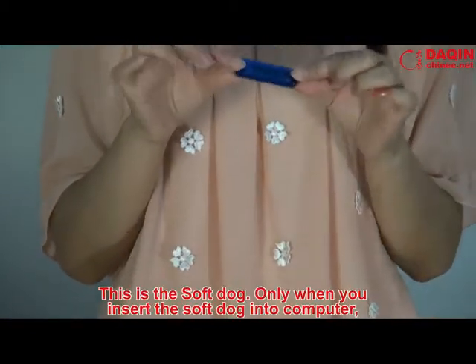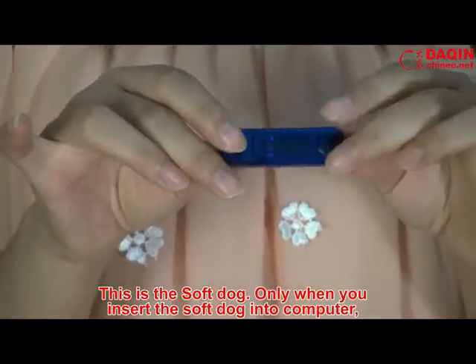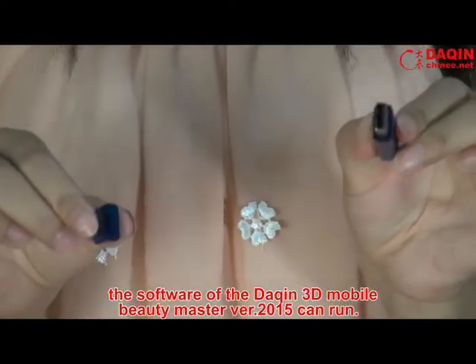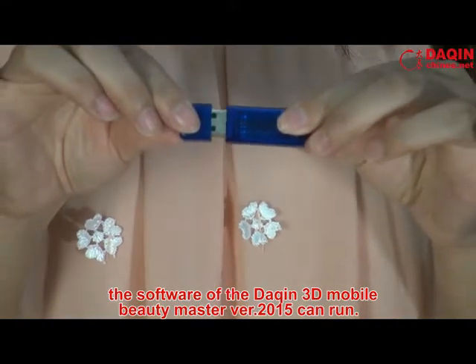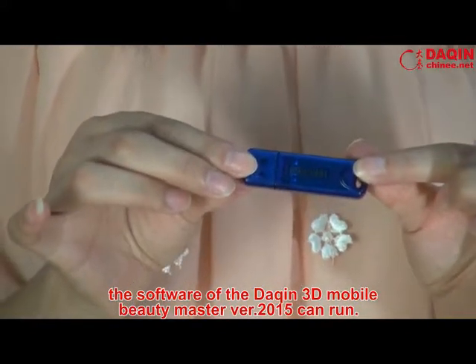This is the soft dog. Only when you insert the soft dog into the computer, the software of the Daxin 3D Mobile Beauty Master version 2015 can run.